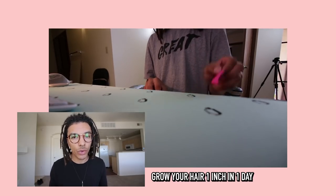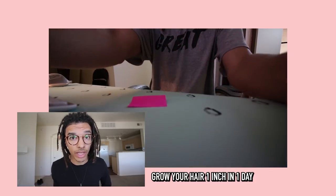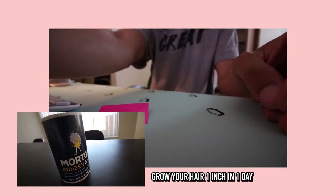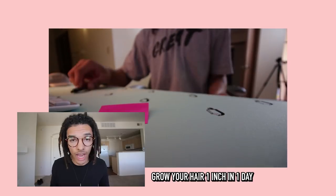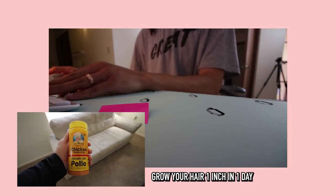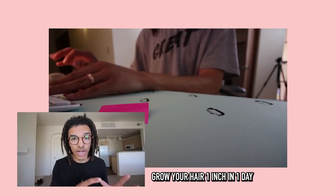First thing you're gonna need is cooking oil - trust me, you can find cooking oil anywhere, very easy. Olive oil, coconut oil, whatever oil you would like to use - you can use car oil if you would like, all up to you. After you got the oil out of the way, go ahead and grab you some salt. You can use any salt - sea salt, coconut salt, bath salt, whatever salt you would like. After you got the salt down, you want to make sure that you get some chicken seasoning. I know it sounds weird, you do not want to put chicken seasoning in your hair.